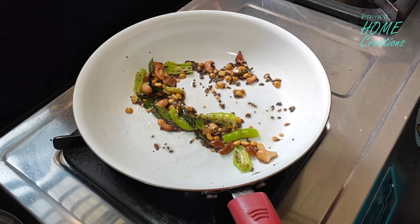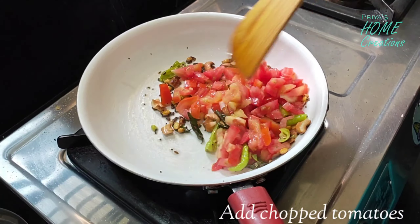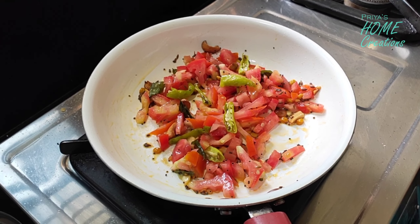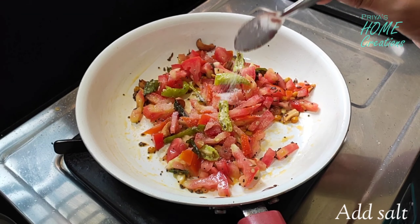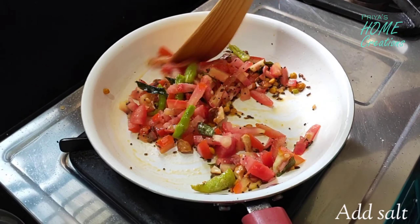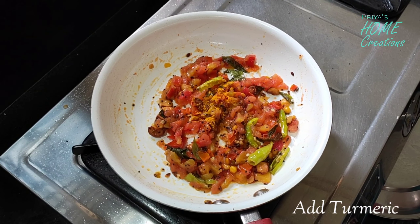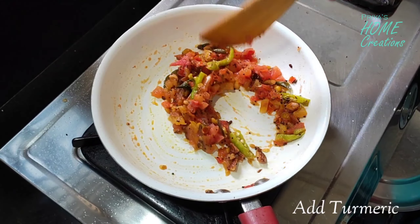Let's cook the tomatoes. I'm adding a lot of tomatoes and seeds. I want to add a lot of tomatoes. Let's add the tomatoes. Unlike salt, let's fry it.